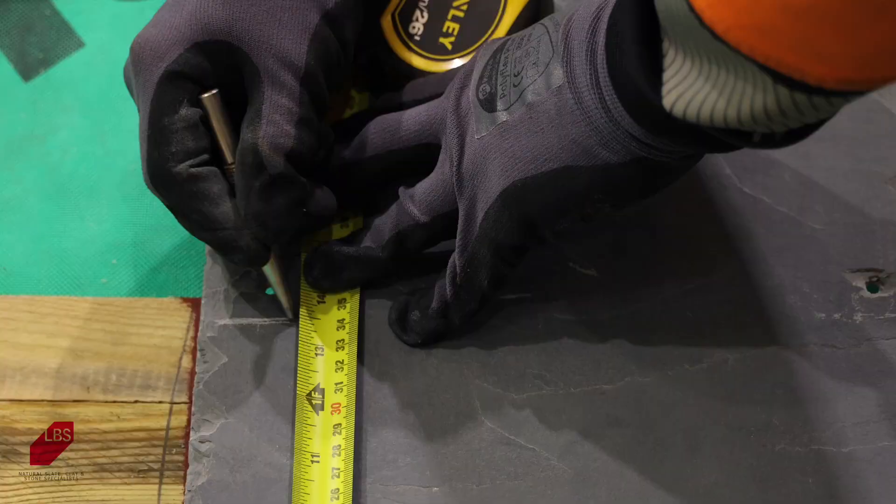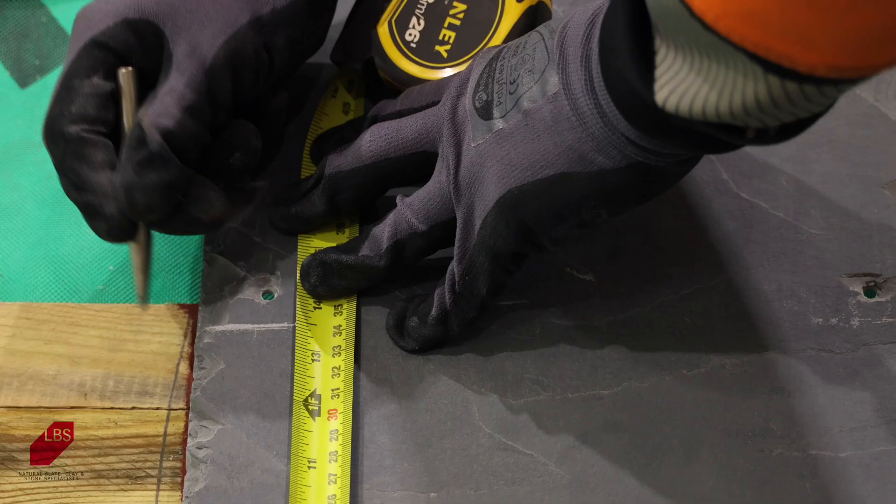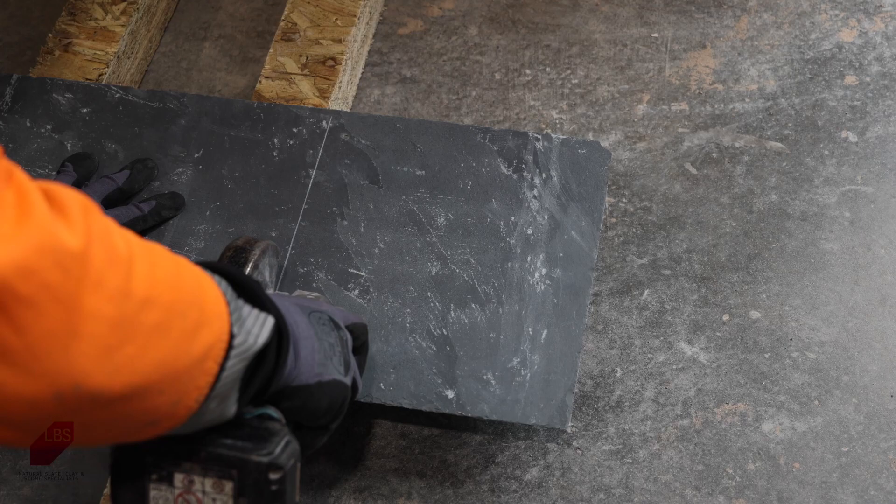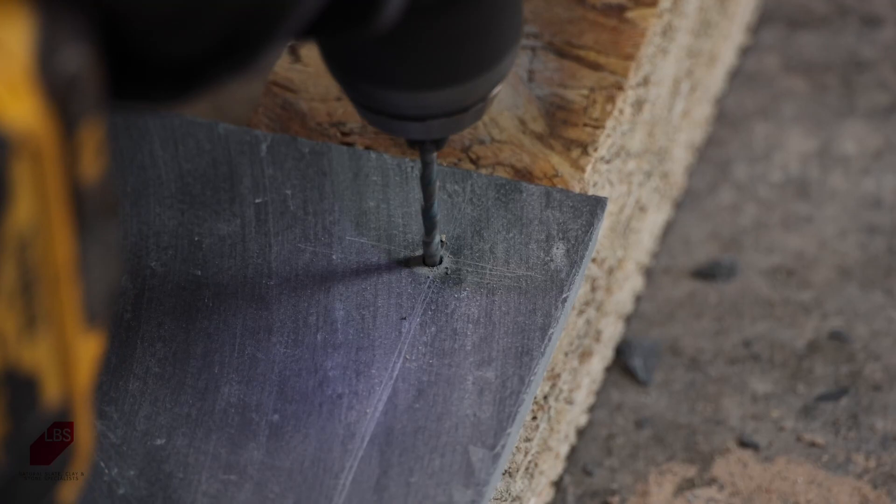Begin the slating process with the under eaves course. Measure the distance to the first batten and saw the slate accordingly. Due to the hardness of Brazilian slates, they cannot be cut with a traditional slate cutter. Instead, use a console with a diamond blade to avoid breaking or cracking the slate.